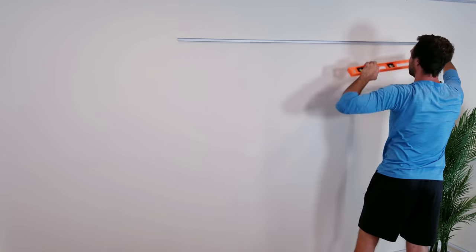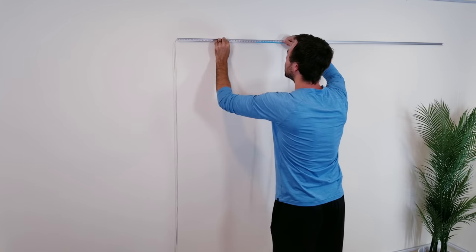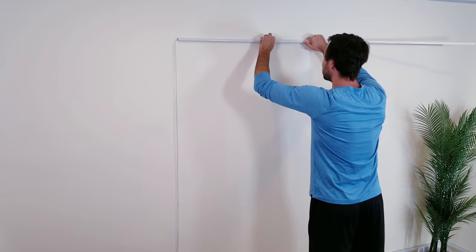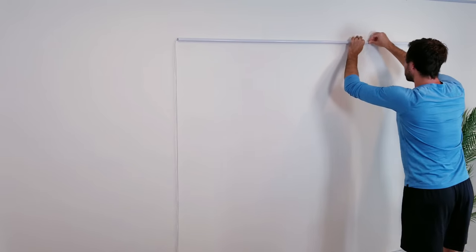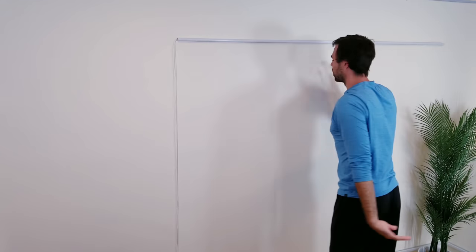I'll start by using the 3M sticky pads to attach the 2-meter long diffuser channels to the wall. Next, I'll take the LED strip and secure it to the inside of the aluminum profile via the sticky tape backing. Then I'll snap on the milky white diffuser cover, and just like that, you're all set. This is the absolute bare minimum you can do to set up some lights — a perfect option for anyone who really doesn't care about visible wires hanging down.